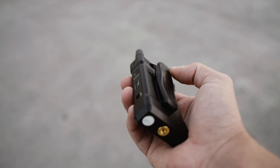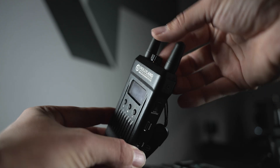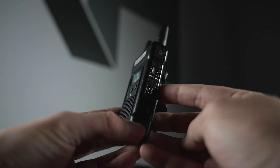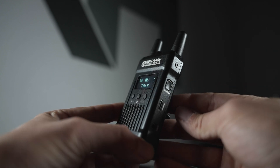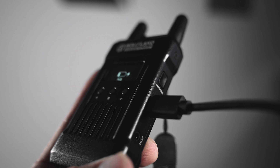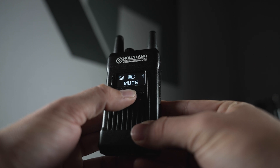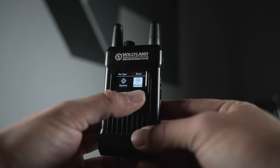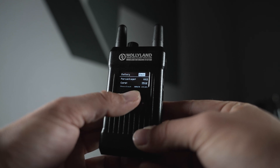Looking at the belt packs — they feel sturdy and have some weight, so they don't feel cheap. On top there's a satisfying on/off switch that also controls volume. On the right-hand side you have your mute and talk button — hold it down for four seconds to talk or mute yourself. There's a 5V USB-C charger port and a tally output to connect a tally light. The front screen is OLED and very nice. Holding down the middle button lets you access pairing options and set whether you're in a quiet or noisy environment.